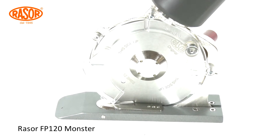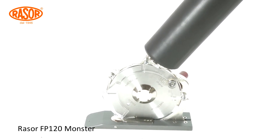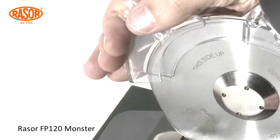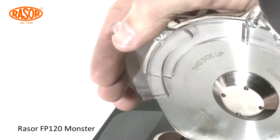The Razor pneumatic part cutting unit FP 120 Monster is designed to cut any kind of industrial textiles and elastomers up to 40 millimeters thickness. A variable finger protection tool fulfills the highest standards of safety.